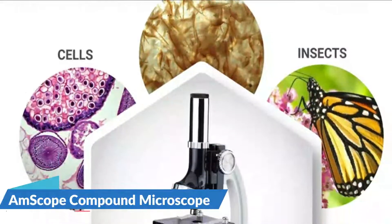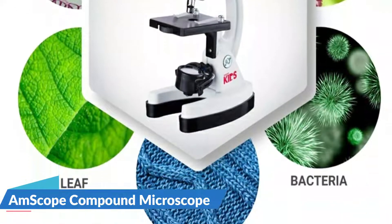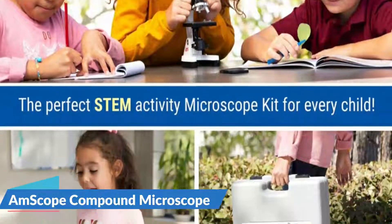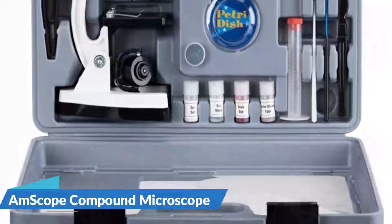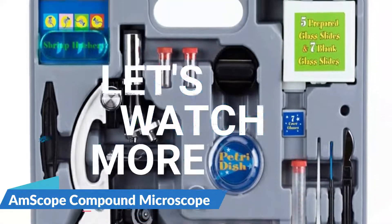Providing endless hours of fun, this kit is the perfect gift for boys and girls of all ages. It's the perfect tool for your budding scientist. Observe the life cycle of tiny ocean creatures and gain hands-on experience in the scientific method, visual analysis, note taking and more. For details, let's watch more.